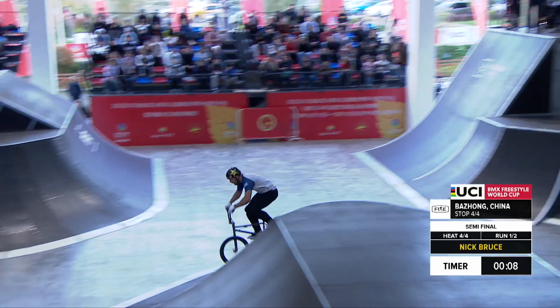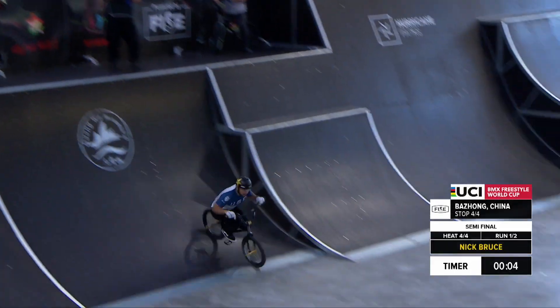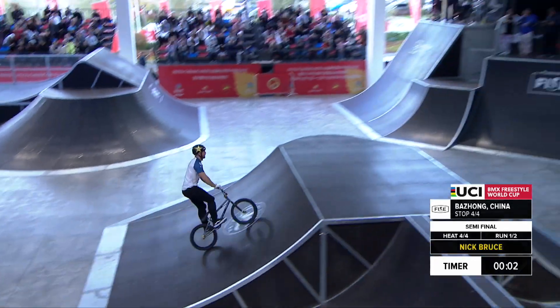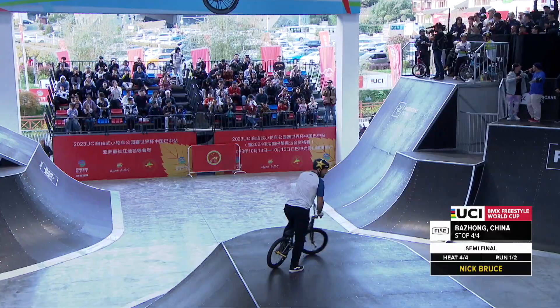Look at that 5.40 flare, yes Nick. You're hearing that 10-second buzzer go off, so how's he going to finish this up? Double downside whip, and that is going to be time for USA's Nick Bruce.